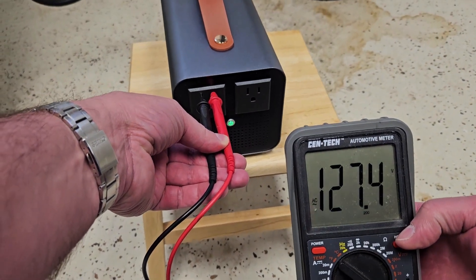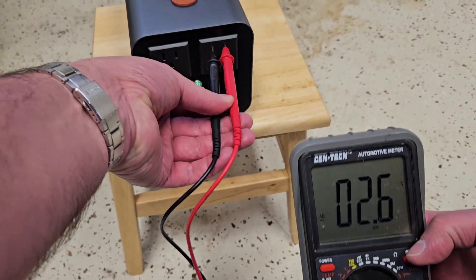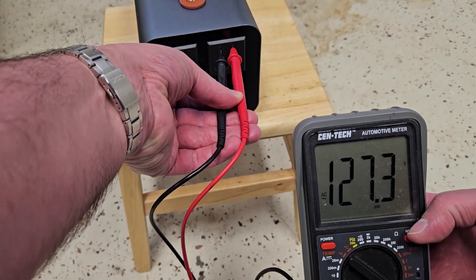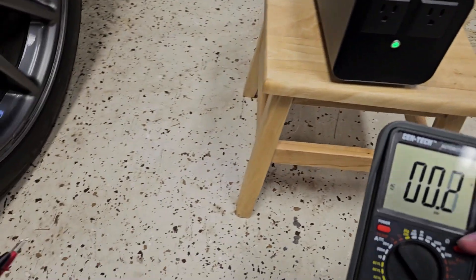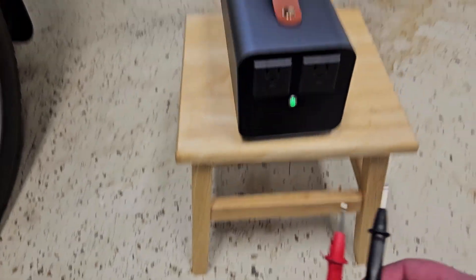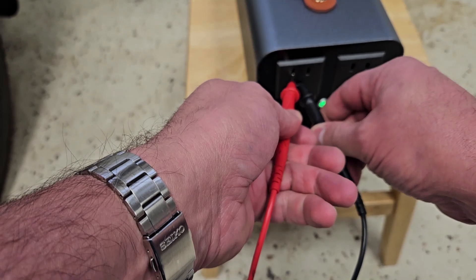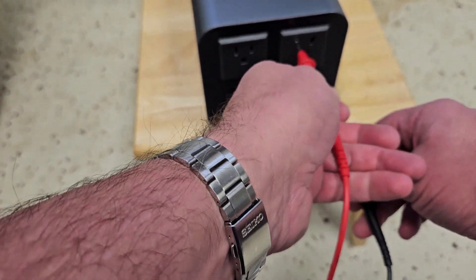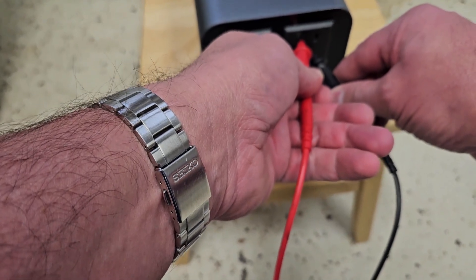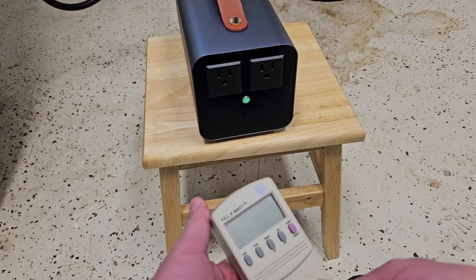Getting 127 volts and change on both outlets — about 127 volts. Quick continuity test: neutral to ground — nothing on either outlet. So it appears to be a floating ground.